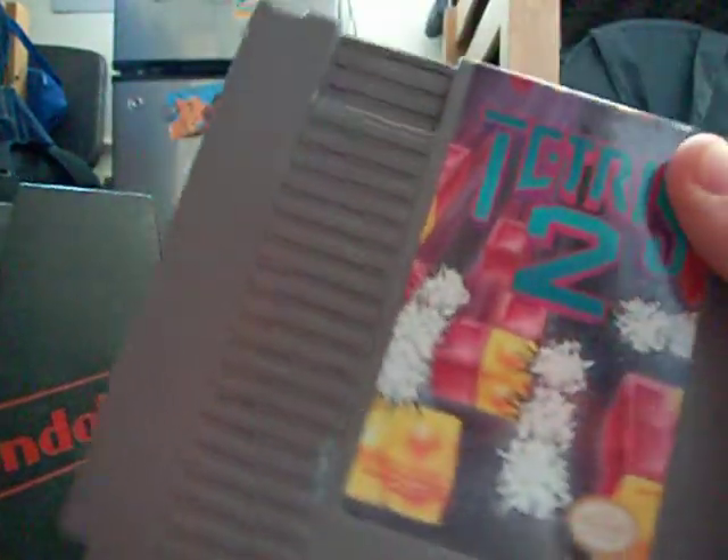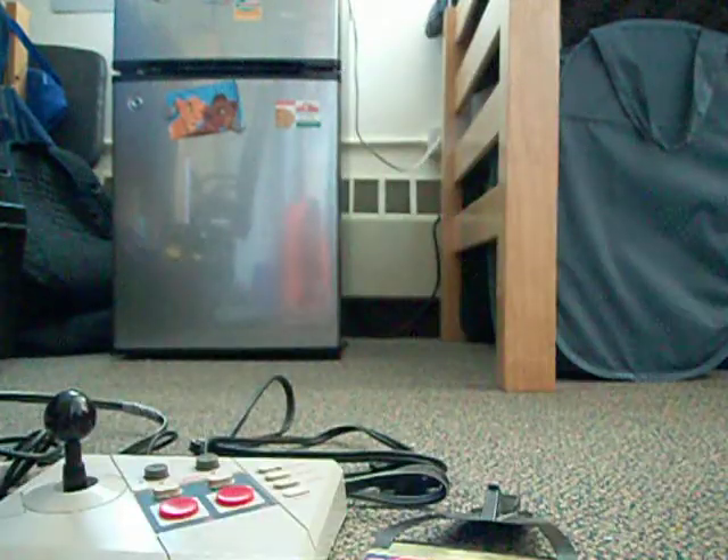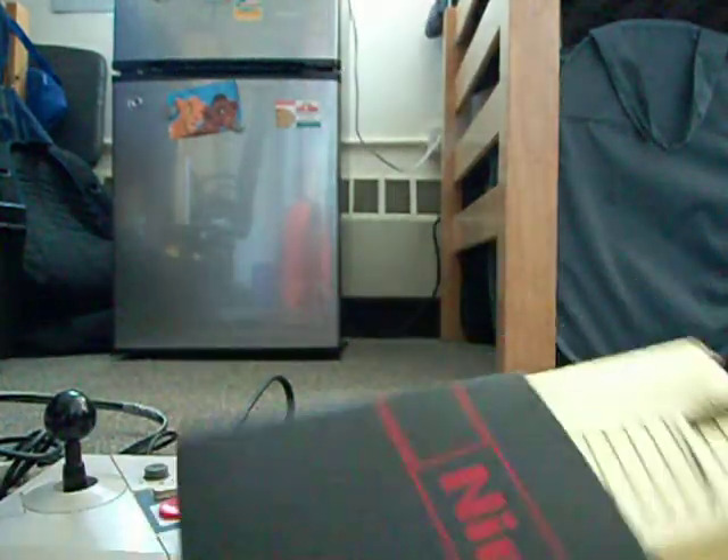In this sleeve I got Tetris 2. It was an interesting idea for them to use this. It's iffy though, because it's all color-based — not like the original Tetris with blocks. It is blocks, but you have to color match.